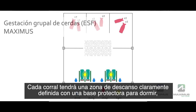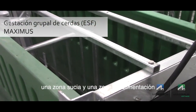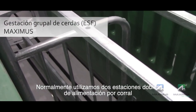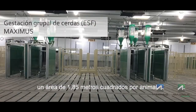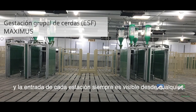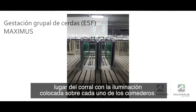Each pen will have a clearly defined laying area with protected sleeping bays, a dunging area, and a feeding area. We typically use two double feed stations per pen and recommend one feeder per 15 animals at 20 square feet per animal. The feeders are positioned 8 feet apart, and the entrance to each station is always visible from anywhere in the pen, with lighting placed above each of the feeders.